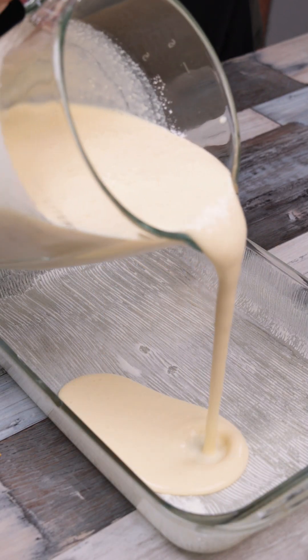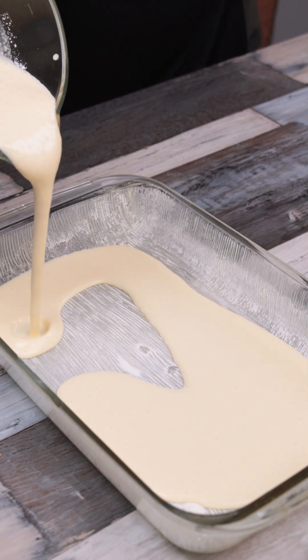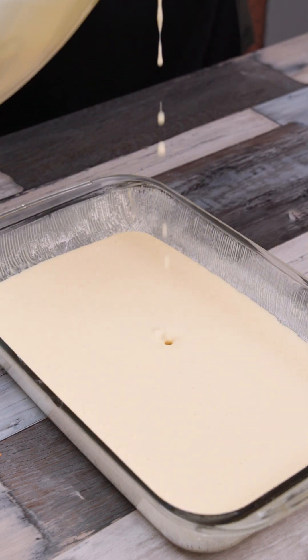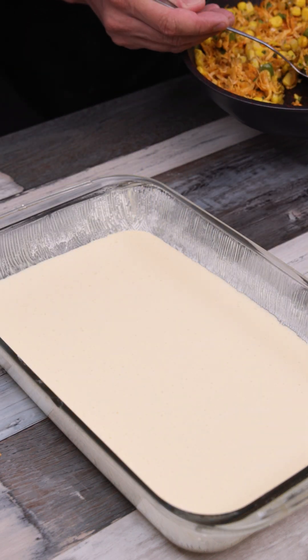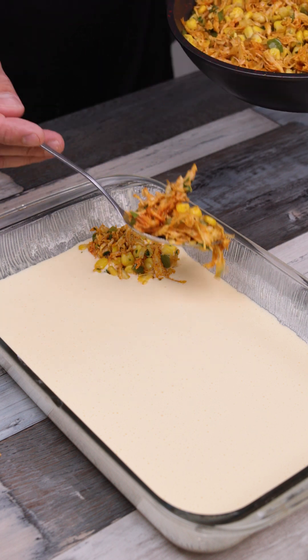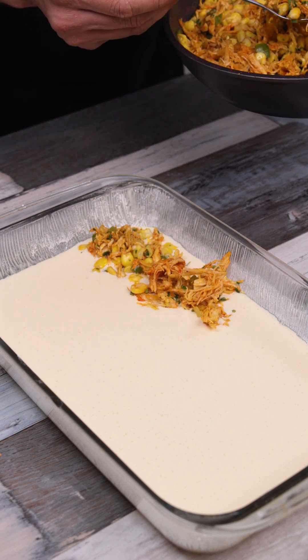I've already greased my baking pan with butter and flour. After beating our mixture, I pour it into the tin — just a thin layer. Then I add the filling we've prepared, distributing it with the help of a spoon, adding a very generous layer of filling.